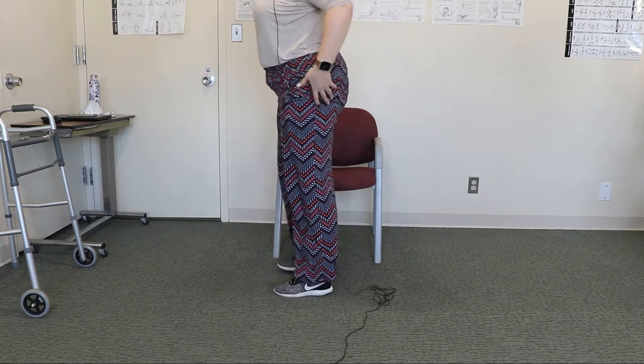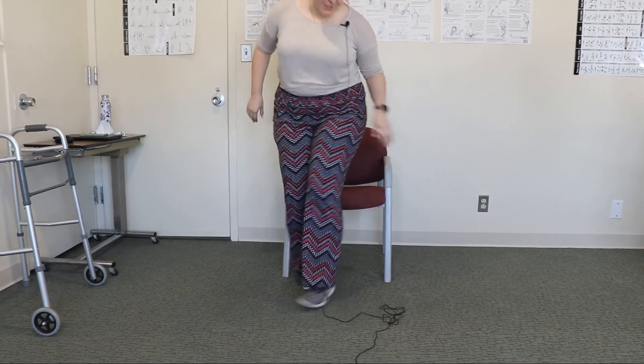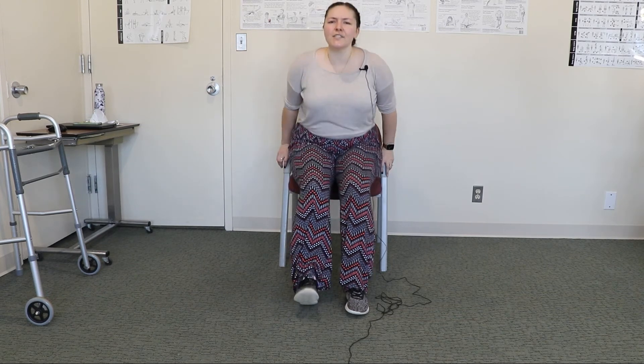The third stretch is designed to target the hamstrings. The hamstrings get really tight because they're attached behind the knee and up in the pelvis — they can pull our pelvis under, which can give us back issues. We're going to start by scooching all the way forward to the edge of our seat, and straighten our legs so the heel is on the floor, toes are up, and the knee is straight. If you're sitting too far back, your thigh gets caught on the chair and you won't be able to get your knee all the way straight — that's why scooching forward is important.